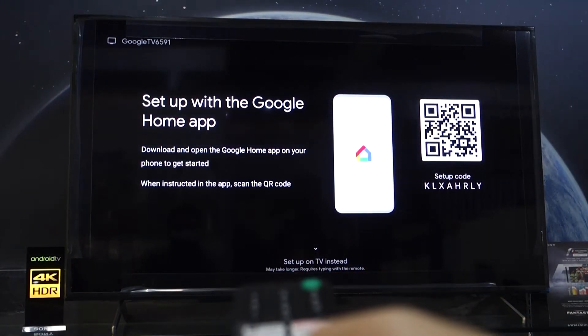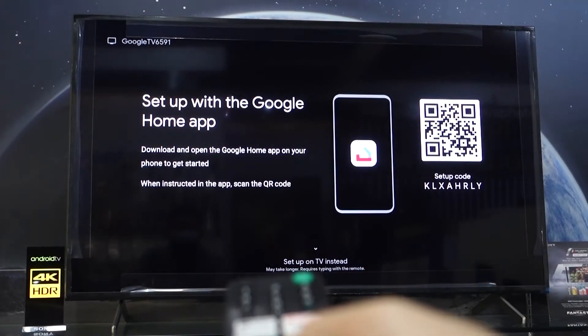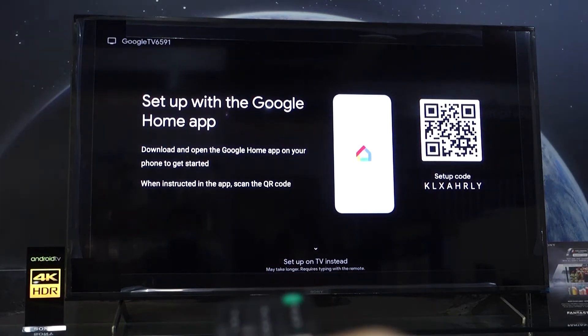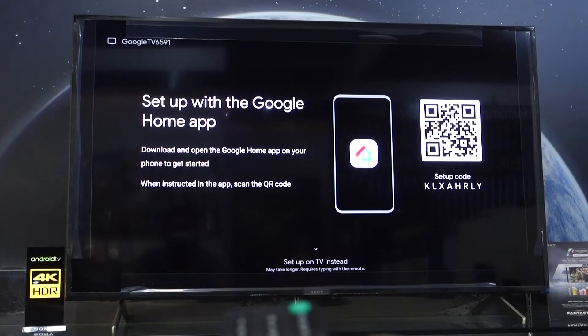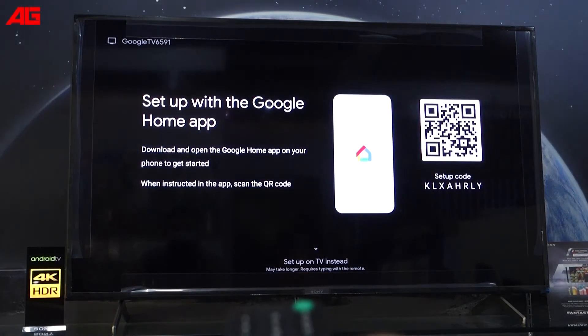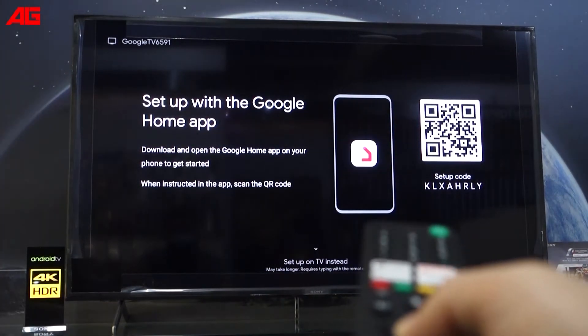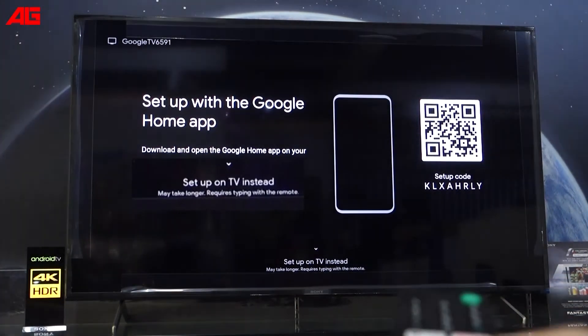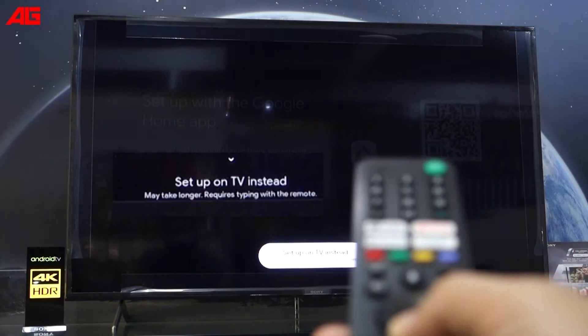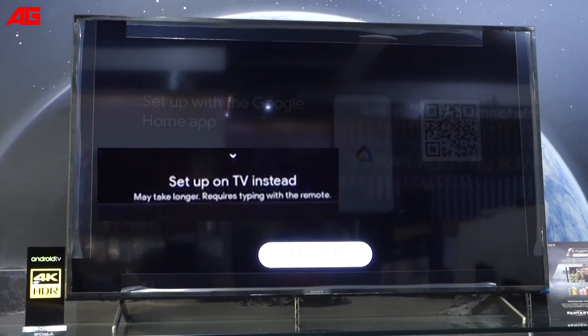So this time I'm going to log in to my Google account using the remote control, or the setup on TV instead. You have to select 'setup on TV instead' below. Arrow down, setup on TV instead. It may take longer and requires typing with the remote control. Enter.